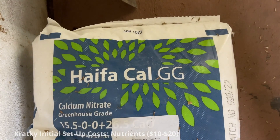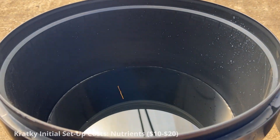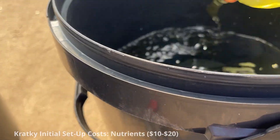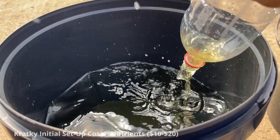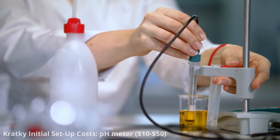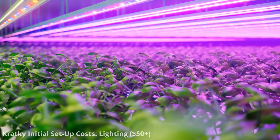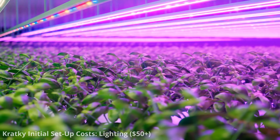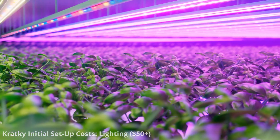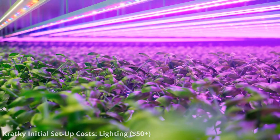Hydroponic nutrient solutions can vary in price, but a small bottle of nutrient concentrate suitable for a small Kratky system may cost approximately $10 to $20 depending on brand and formulation. To monitor and adjust the pH of your nutrient solution, you'll need a pH meter ranging from $10 to $50. If growing plants indoors, you'll need appropriate grow lights — expect a basic setup to start at around $50, though cost depends significantly on the type of light and size of your growing area.